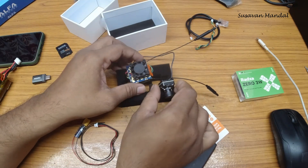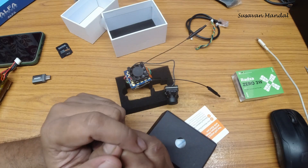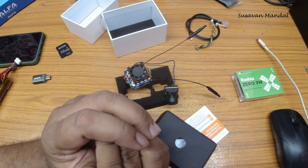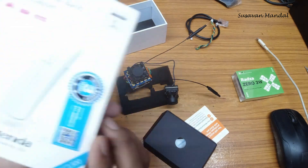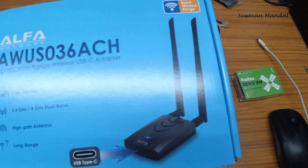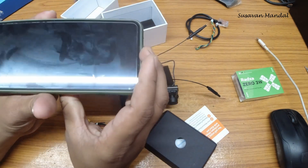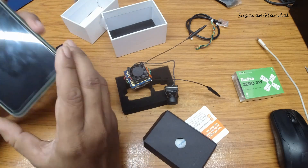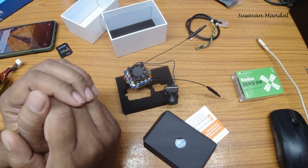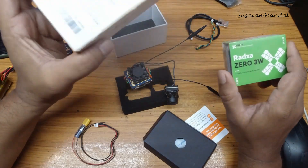This is only the video transmitter section — the air unit. For the video receiver, you need to use a USB Wi-Fi adapter based on the Realtek 8812 chipset. There are many adapters available — you can use the Tenda or high-end Alpha adapters. You can view the transmission on your Android mobile or tablet, or on your laptop. For goggles, you need to use the Razor Zero 3W in combination with the Wi-Fi adapter.